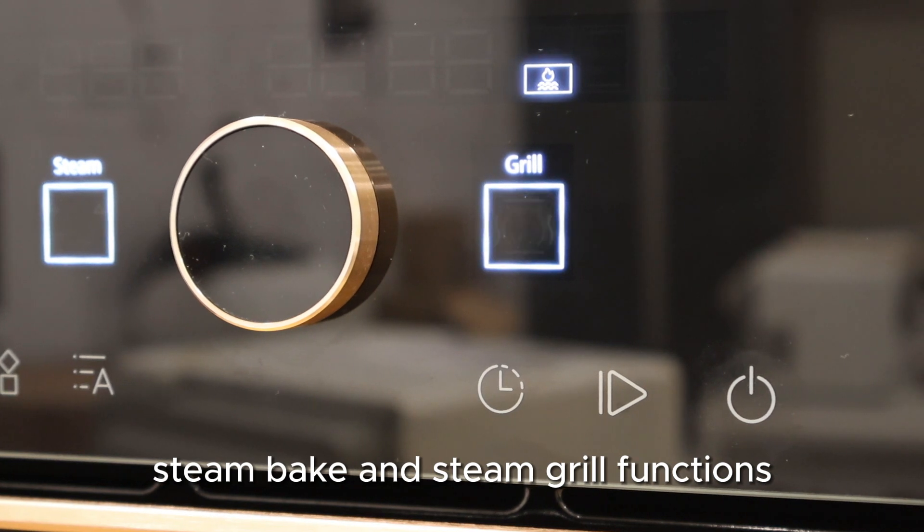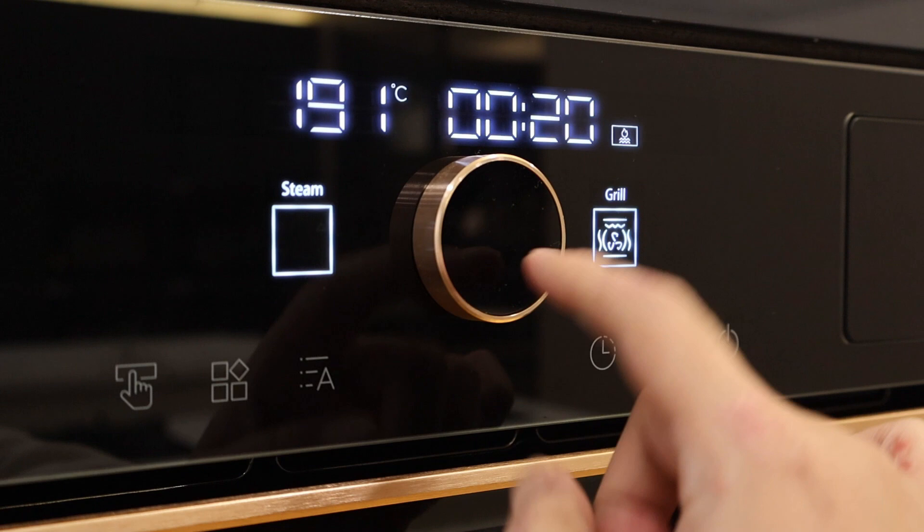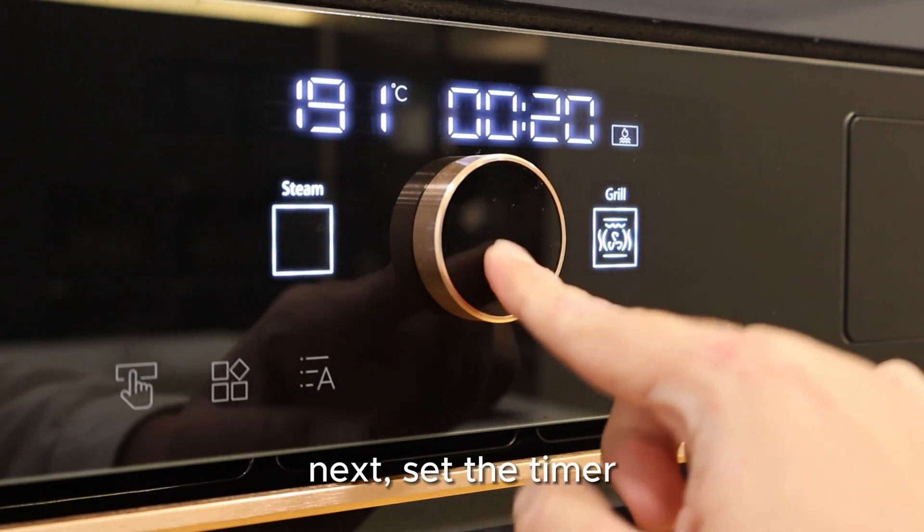Steam bake and steam grill functions. First, set up the temperature. Next, set the timer.